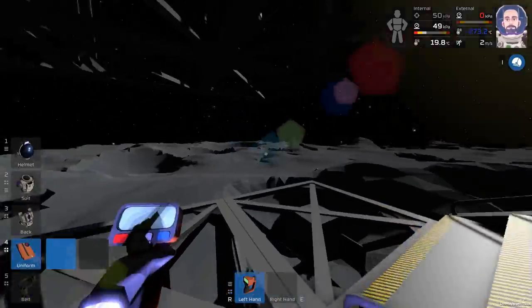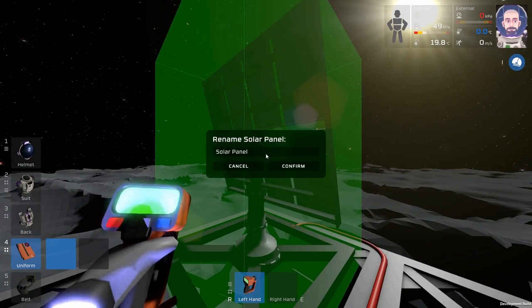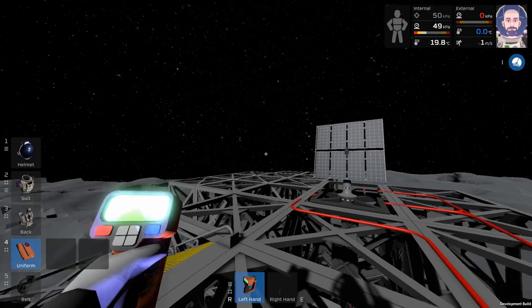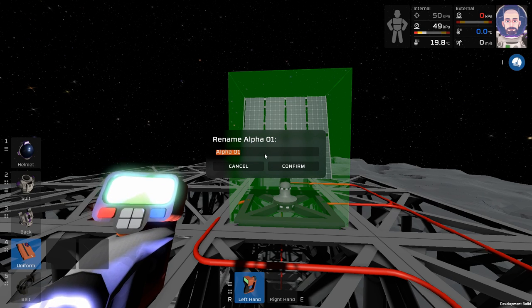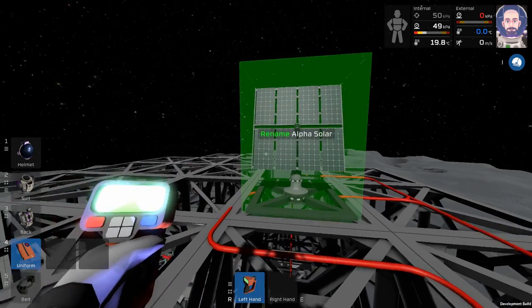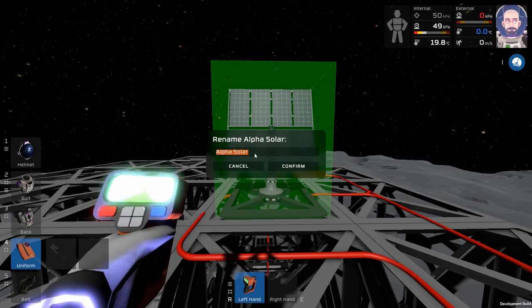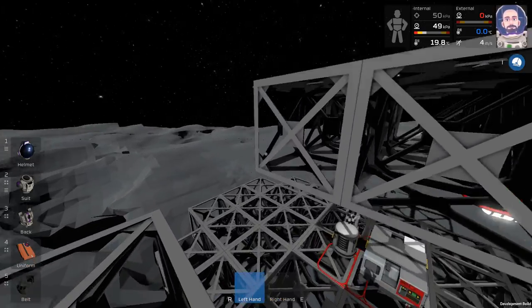The first problem is we did not label our solar panels. Let's go ahead and do that. This is the director — let's call it Lead Solar Panel. And this one will be Alpha Zero One. We're wasting daylight, so let's put this uniform away and see if we can chase that sun.